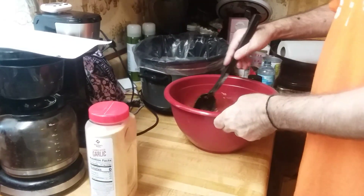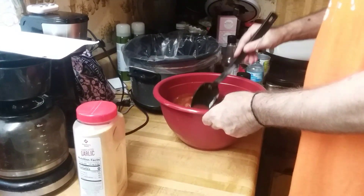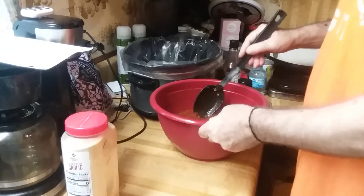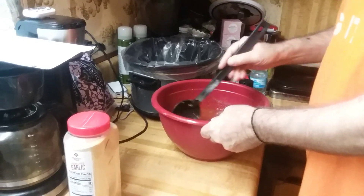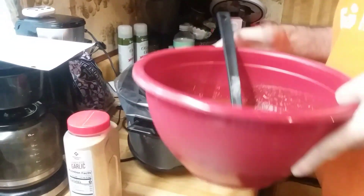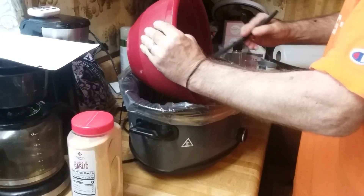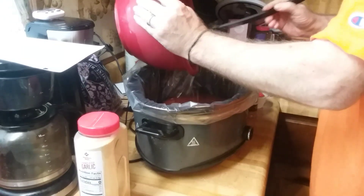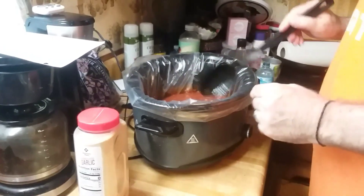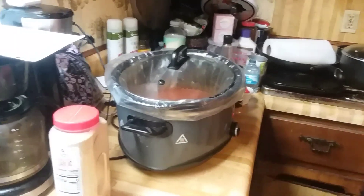Just want to mix it up good. Then you're going to cook it in the crock pot on low for six to eight hours. If yours cooks a little different, you might want to check it by six hours or thereabouts — you may not need to cook it any longer, it just depends on how low yours cooks. You don't want to overcook this. Then I'm going to pour it in and do a little mix. It already smells good. I'm going to put the top on it and turn it on low for six to eight hours.